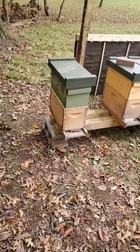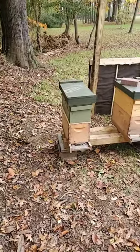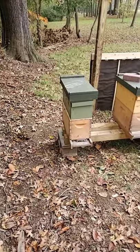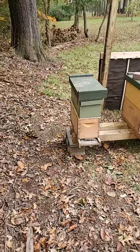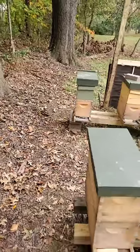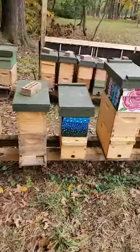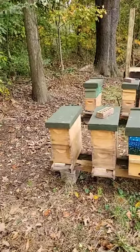We're going to come back because we still have resources in there. Each of those two boxes has five frames, some of which have honey, some of which have pollen, all of which are drawn out. Come spring, we need all of the drawn comb that we can get, so we're going to have to sadly let them finish dying off.